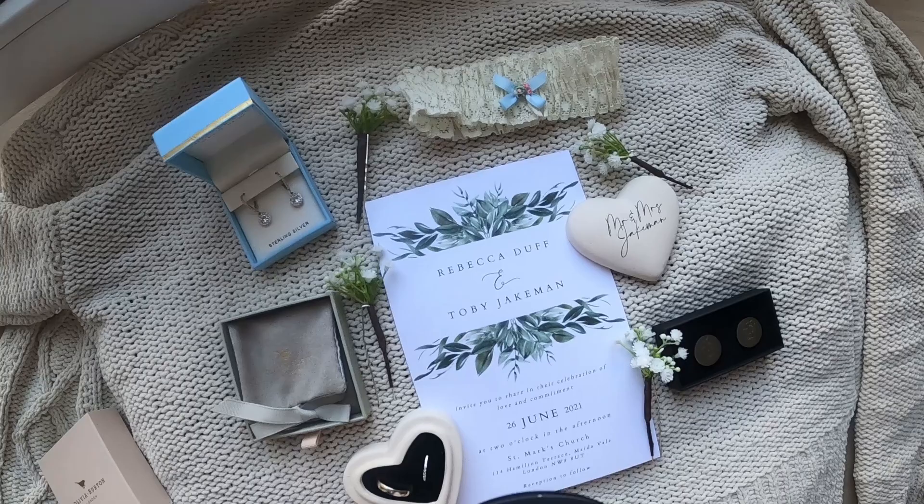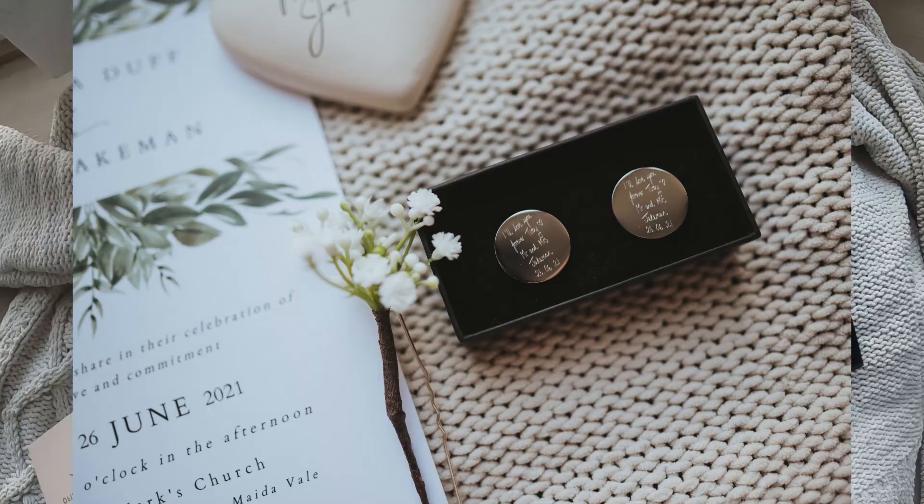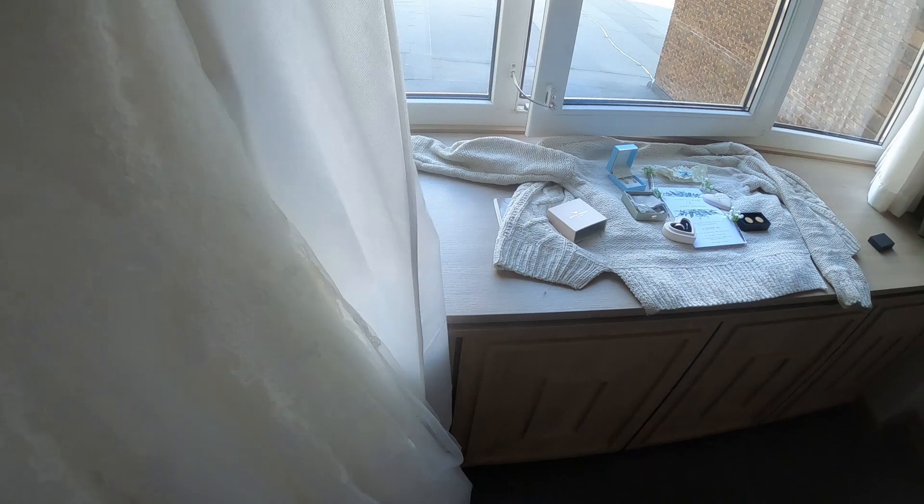Not everyone likes flat lays and not everyone expects you to take photos of stuff, but it's really good to contact the couple before and just say, 'Hey, could you leave some jewelry out on the side, or a little bag, maybe an invitation?' — just take photos of it and they'll be more than happy to sort you out.